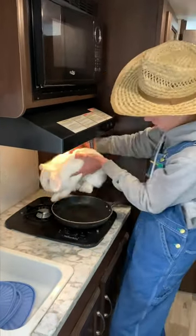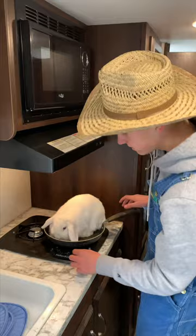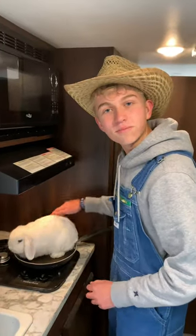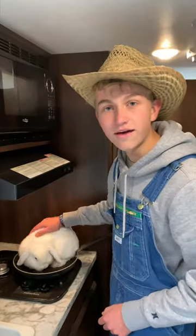Place her right in the stove, right in there — it's that simple. Just turn it on and you gotta let this baby simmer for about three hours, then you'll have yourself a nice Thanksgiving dinner.